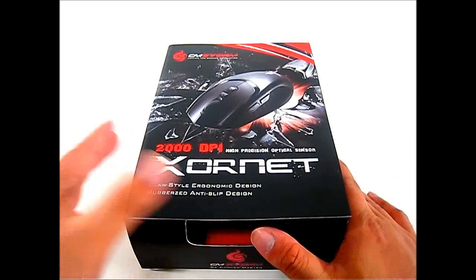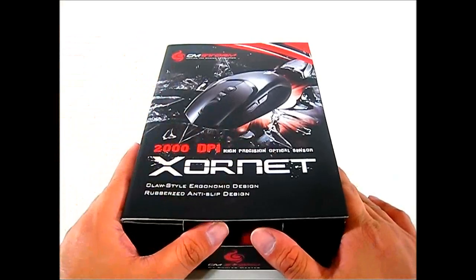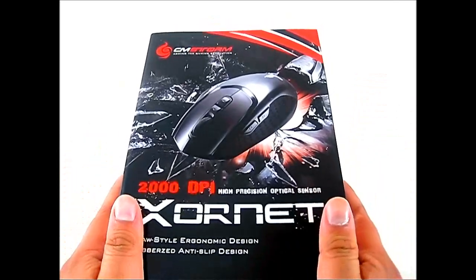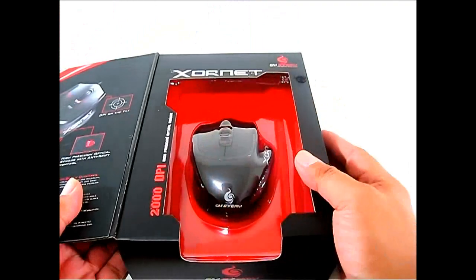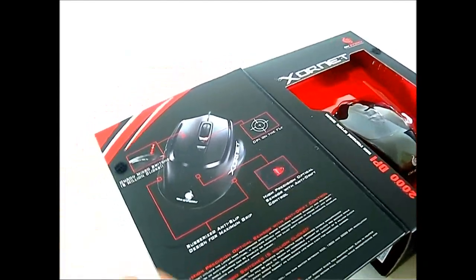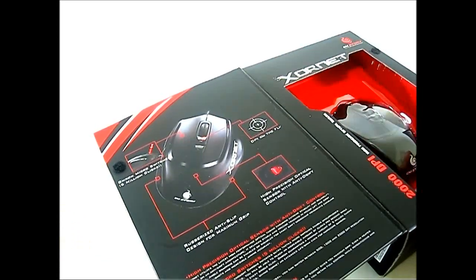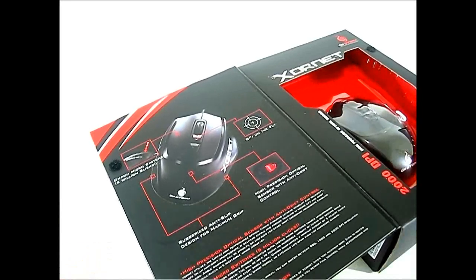The CMStorm Xornet packaging sports the CMStorm color theme — a black box with red and white accents and a preview of the mouse on the front cover, with a better view behind the protective plastic shell. Looking at the promotional information, it features Omron micro switches rated for five million clicks, which the Xornet shares with the CMStorm Spawn — both have these long-life micro switches that can withstand plenty of gaming sessions.